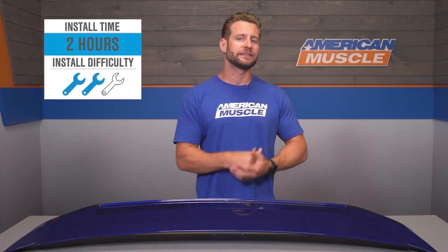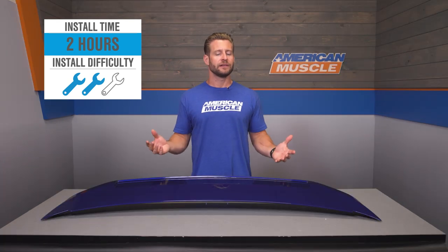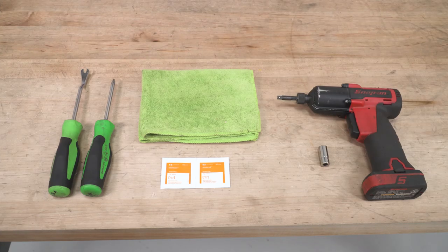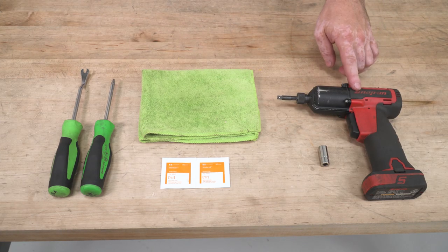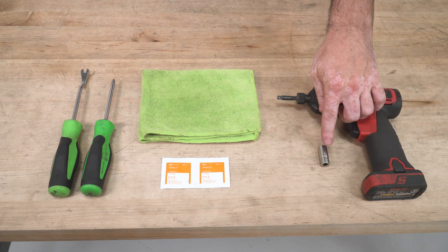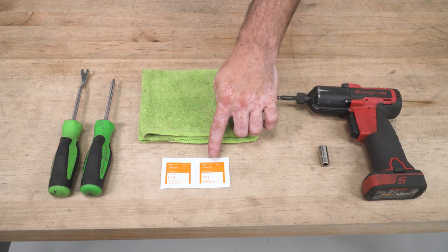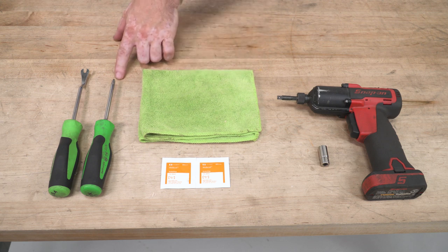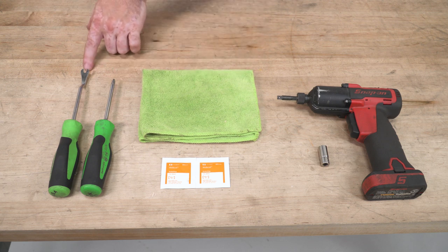To give you a better idea of how the installation is going to go down, here's a detailed walkthrough along with a quick tool breakdown. The tools used for this install are: a quarter-inch impact driver, a 10-millimeter socket, alcohol prep pads, a damp microfiber cloth, a Phillips head screwdriver, and a clip panel tool.